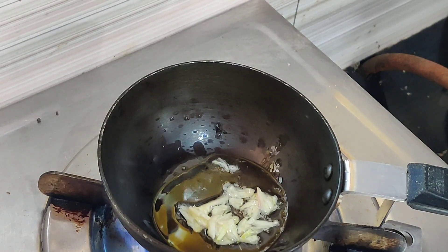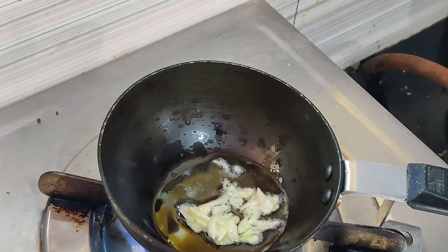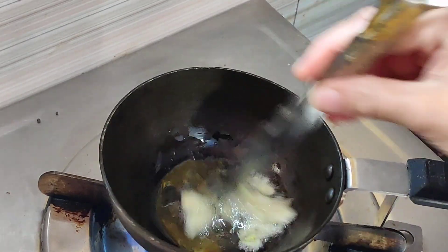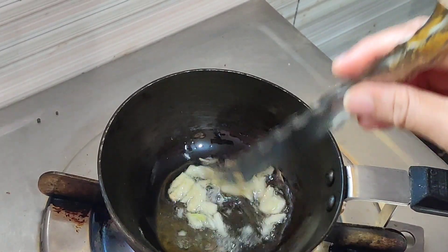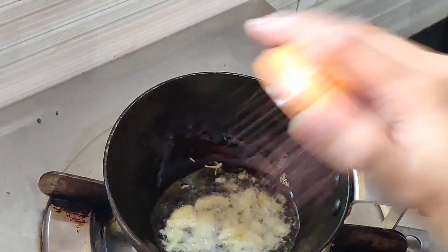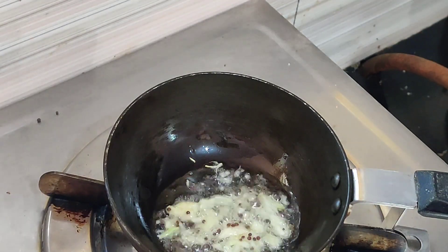Let's cook. Now we are going to fry it up, so we are going to fry it up. Let's fry it up and mix it up.